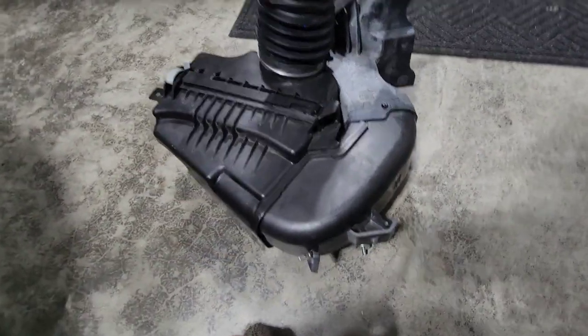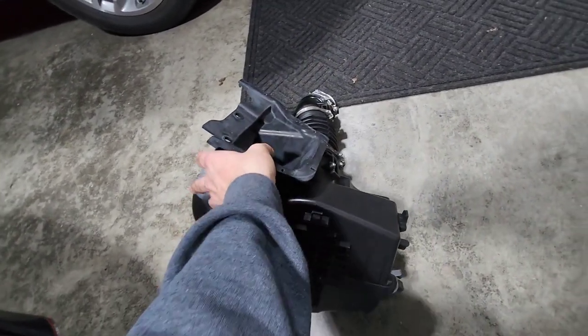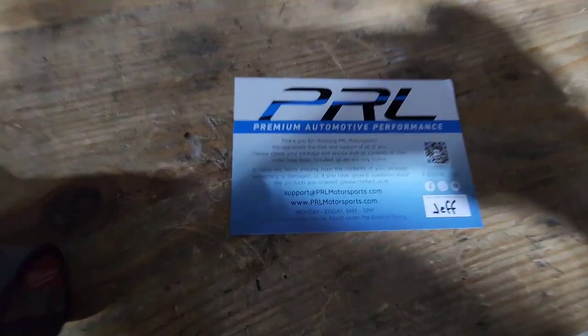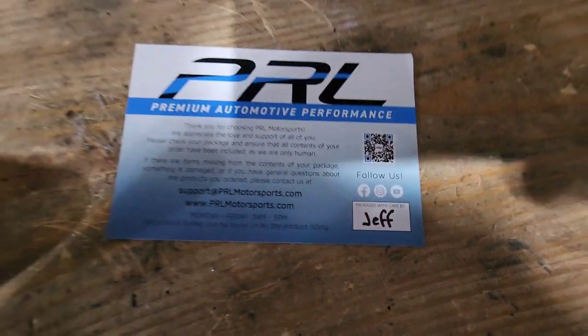Here is the entirety of your stock air box if you cared to see it — might help you get it out a little easier. But yeah, that's it.